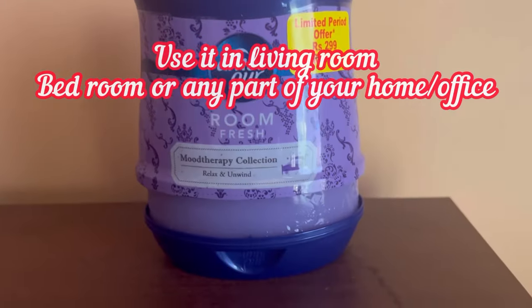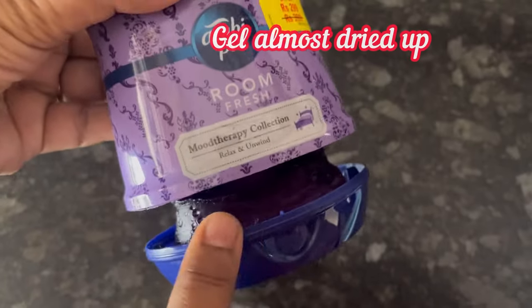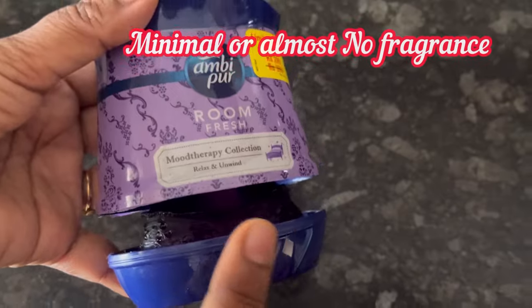You can use it in your bedroom, living room, or on your working desk. Exactly after 22 days of using it, let's see the review. Here you can see that the gel has almost finished.